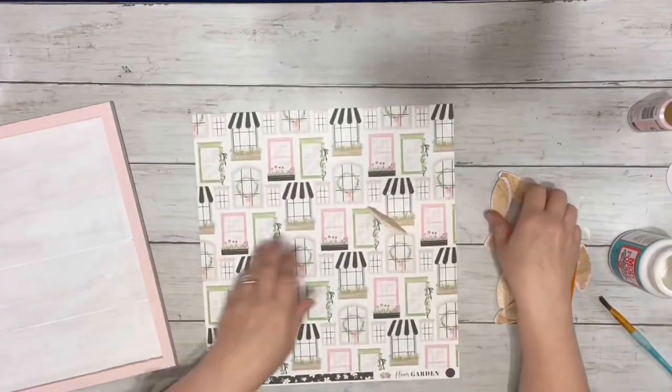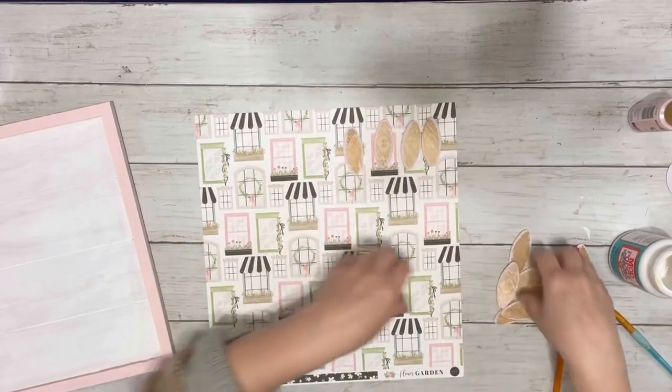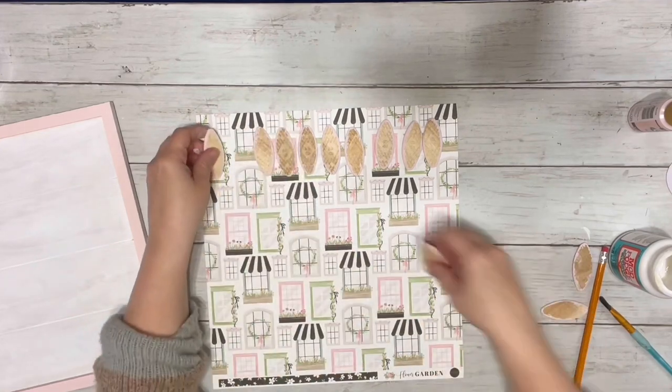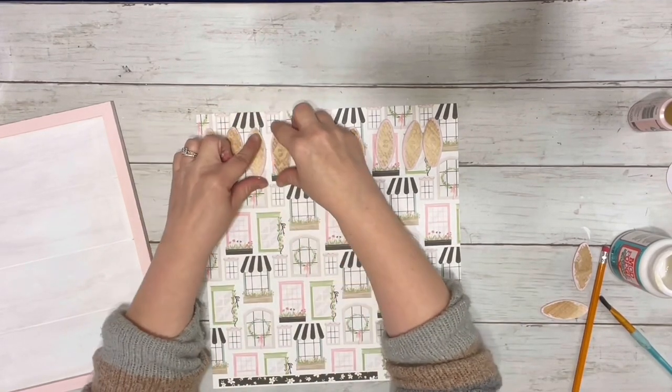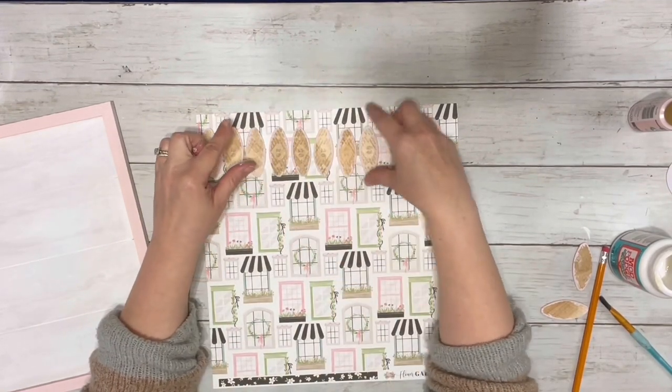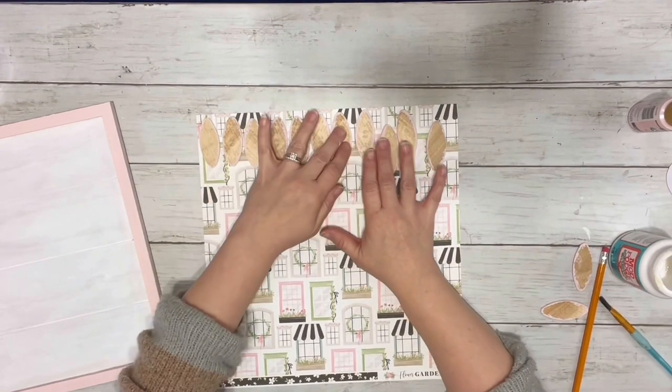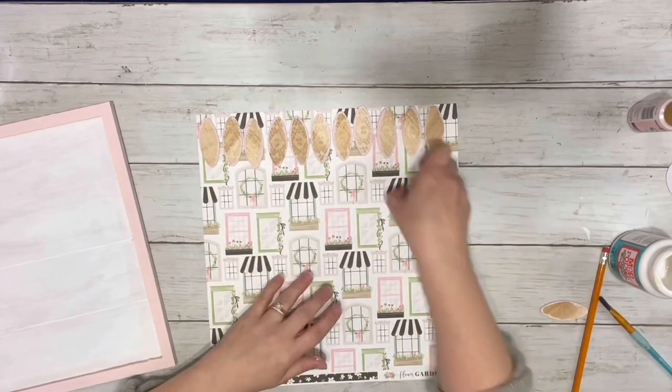Once the paint on those were dry, I took them and just put them on the back of the scrapbook paper, which is double-sided, but I just tried to use as little of it as possible to not waste this side in case I wanted to use it for something else. And just placed them all on there, traced them out, and then cut out those pieces.